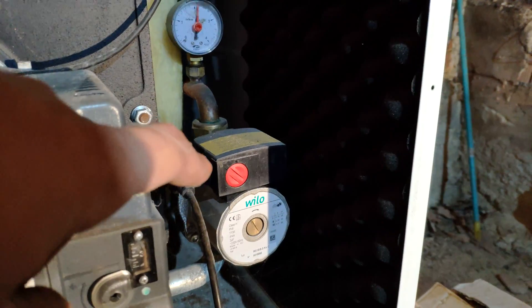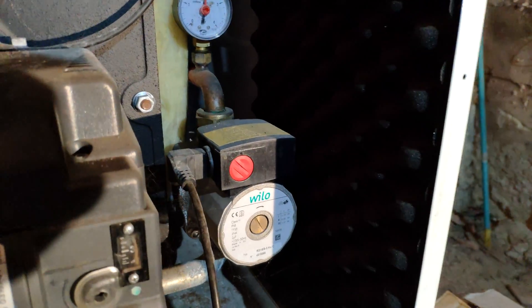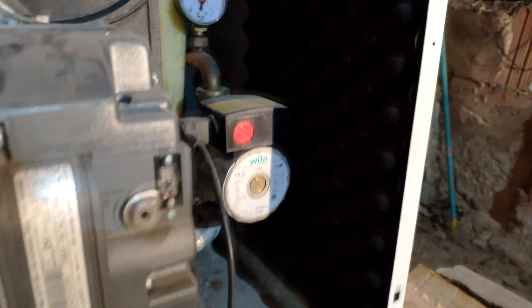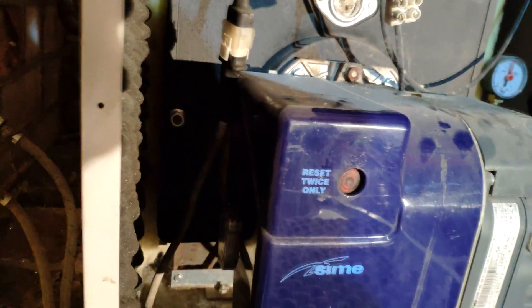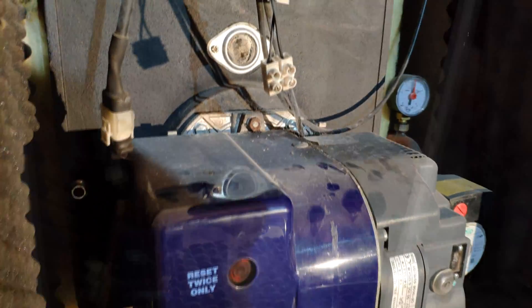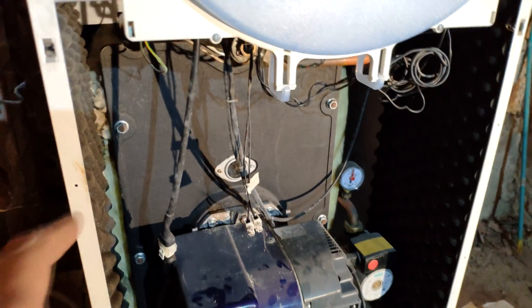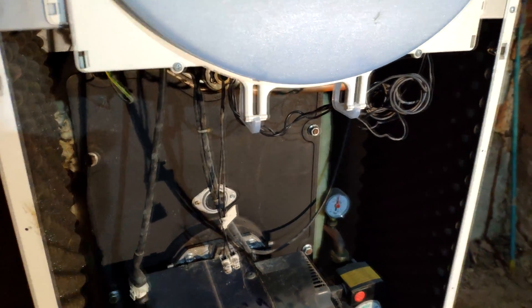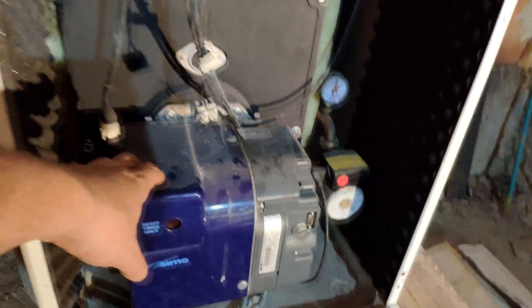We have the reset button here — if there is some problem, maybe you don't have fuel, after you recharge you press the button for the heater to start. We have a water pump here to move the water around your house — the hot water that is going to heat up your house. Diesel comes in from here and goes directly to the diesel pump that gets the diesel inside the chamber. We have some electric wiring here mainly to control the temperature and to start the burner. This is the burner.